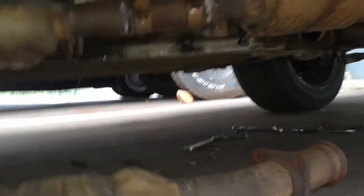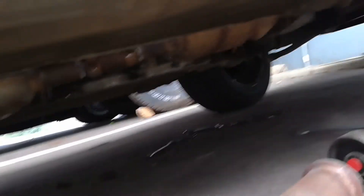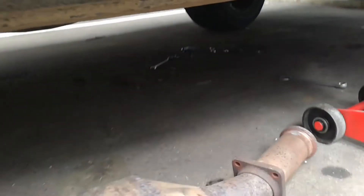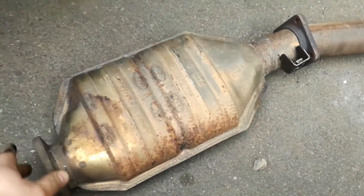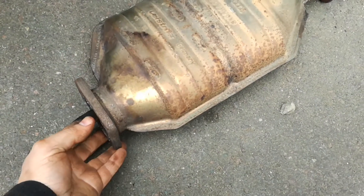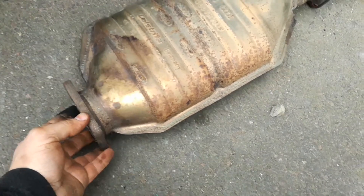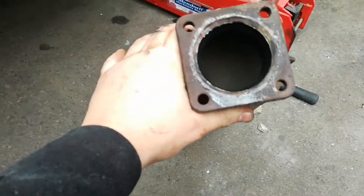Let me just come out here quickly. I've already pulled one out. And that's pretty much what the catalytic converters look like. You can see on this one, this is on the left-hand side bank. It's got a flange with four bolts.